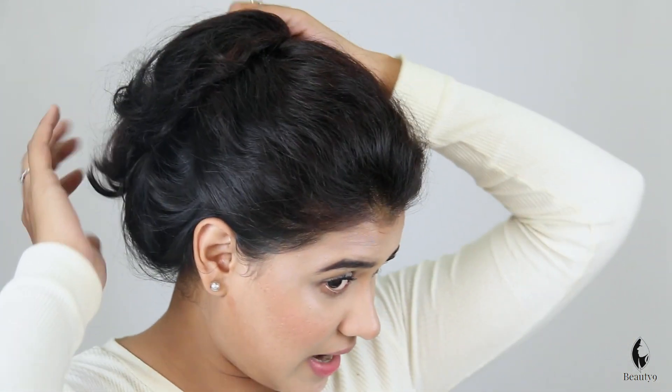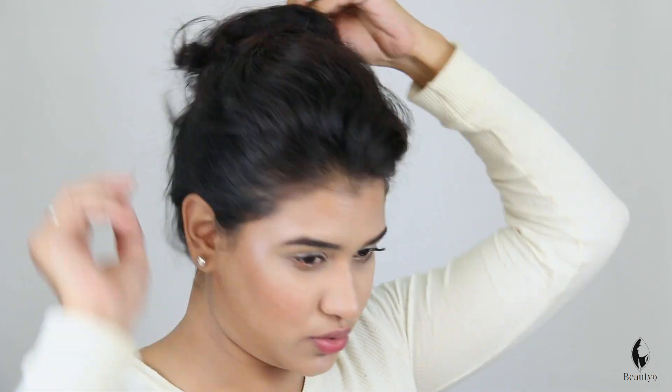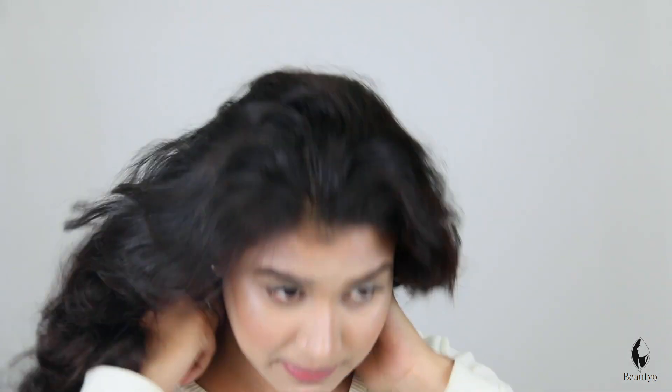So let's move on to the next trick. The next trick is for the hair. This is the fourth trick.